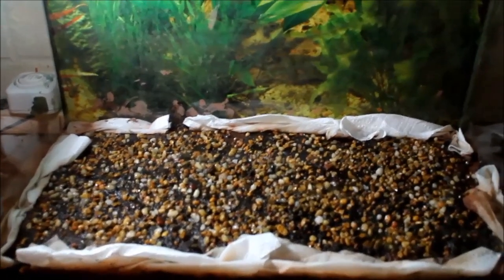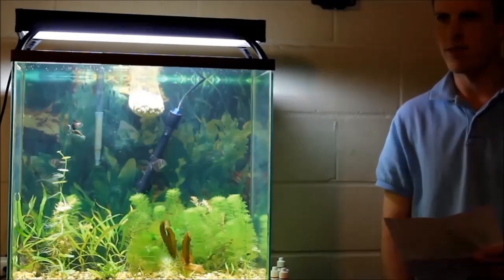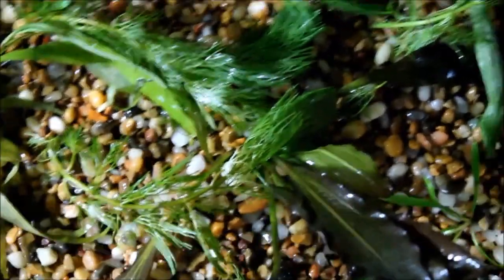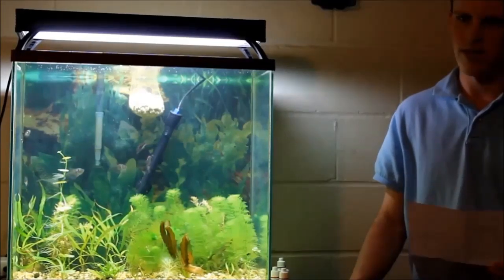Then I added just enough gravel to cover up the dirt and keep the plants from getting dirty. I ended up with a little bit of standing water that I had to soak up with paper towels. Then I placed the plants where I wanted them and buried the roots on the crinum, planter prints, and the pygmy chainsword. I built the gravel layer up to about one inch, then planted the stem plants — and I am terrible at planting stem plants. They always uproot themselves, so if you have a better method, stick with that.